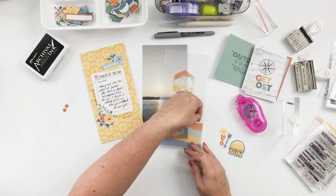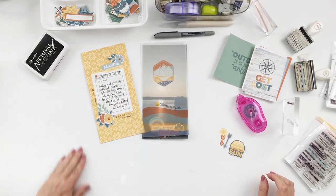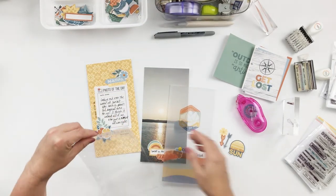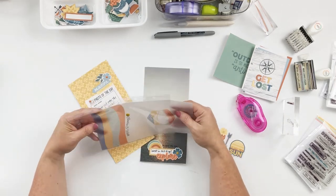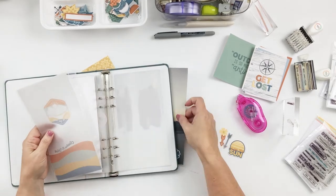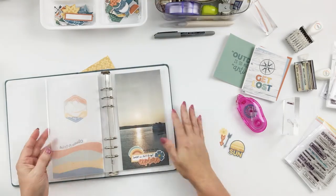It turns out I didn't really center the stamp and it was kind of bugging me, so I kept stamping just a little bit more. That off-centered stamp was still bugging me, so I grabbed a couple of other colors of enamel dots and added one there — that fixed it a little bit better.